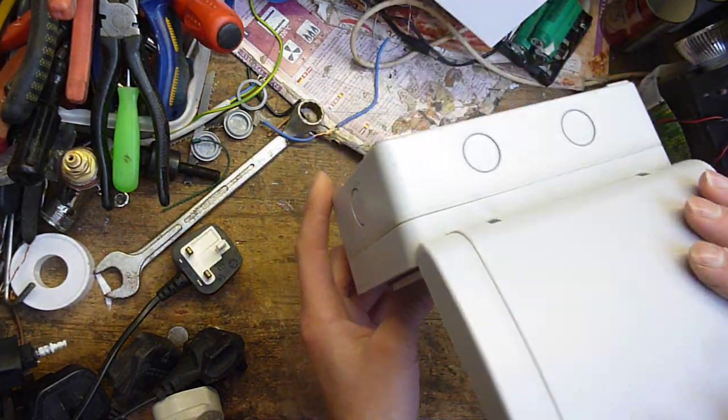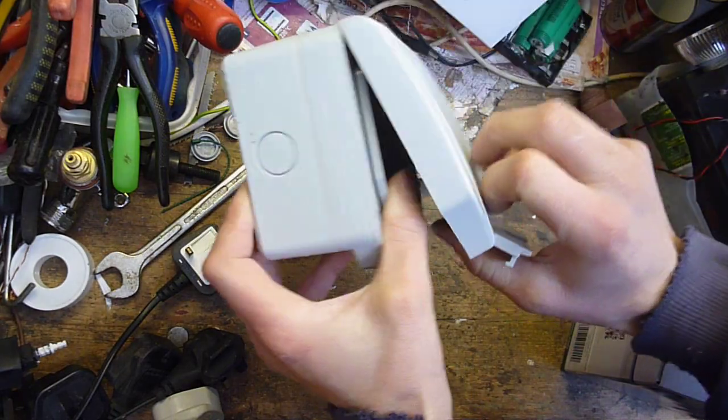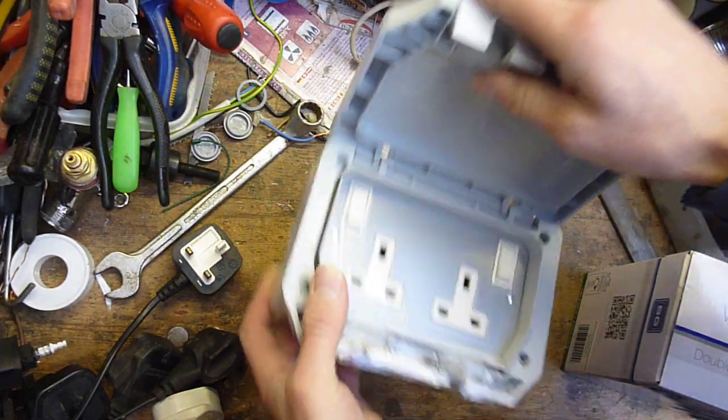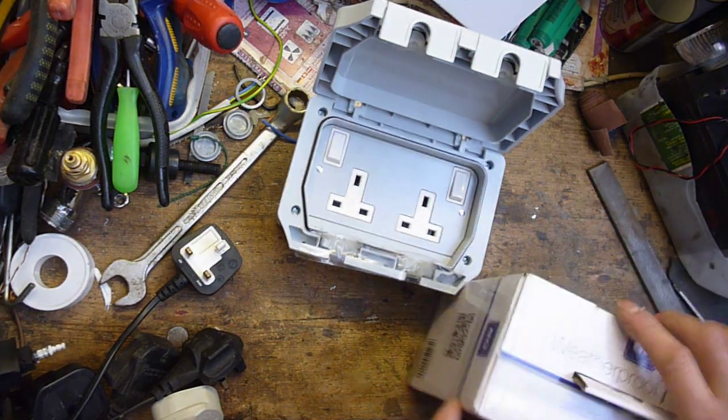So this is an outdoor socket you use out in the garden — you can plug the lawnmower in, shut the lid and it's watertight. It's got rubber lids where the wire goes through, which is all pretty good.